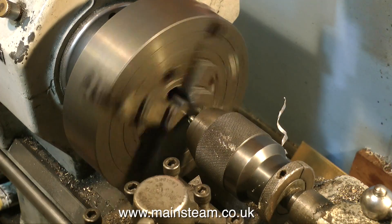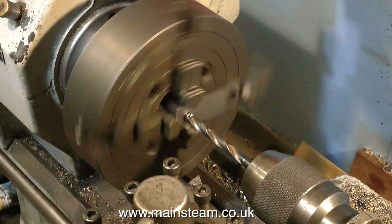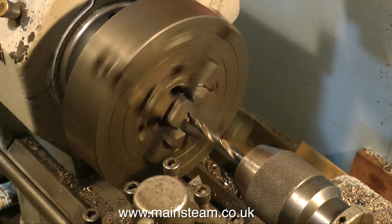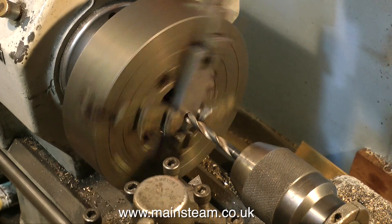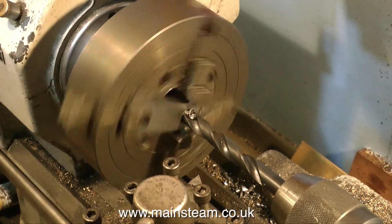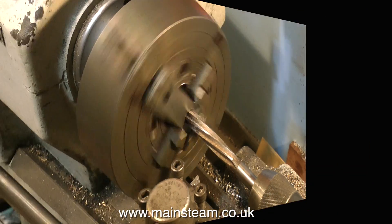If everything is okay so far, you can proceed by putting one half of the half-finished crank web into the four jaw chuck, setting up the center drill to the scribe line in exactly the same way as previously described. Center drill first, followed by pilot drill, then drill through the crank web using an imperial drill one size below half an inch, followed by a half inch reamer. Don't forget to slow down the lathe.